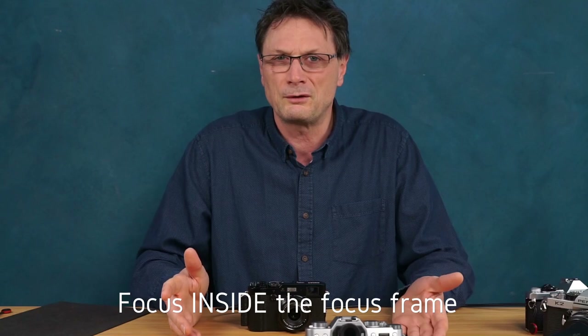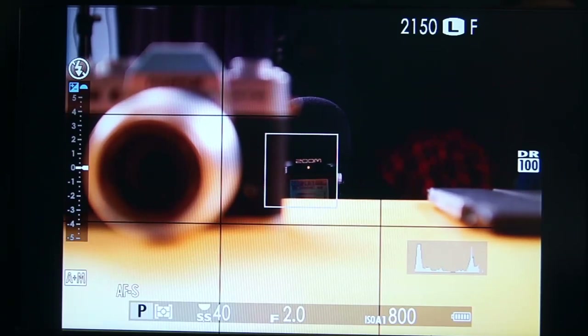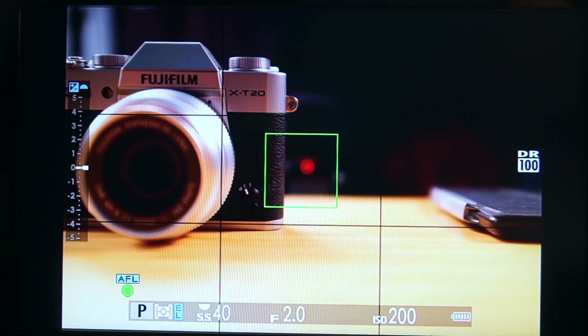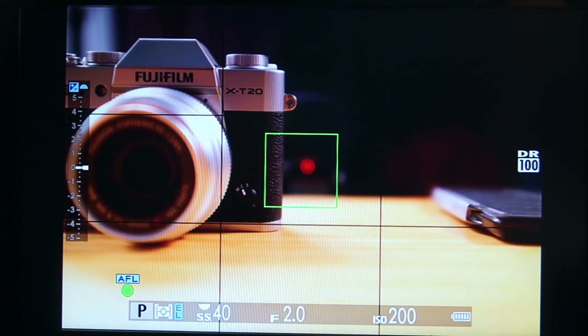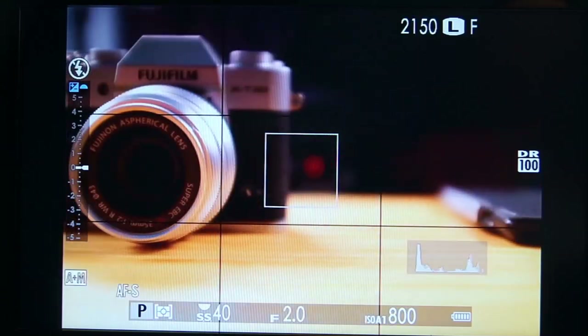If you had a previous X100 camera then you might have come across the issue where the camera would choose to focus on something inside the focus frame which you may not have wanted in focus. The X100F focuses on high contrast as did previous cameras, but it now chooses to focus on whatever is the closest subject inside the frame. As you can see in this example, I've set up the X-T20 and a microphone about 12 inches or 30 centimeters apart. When I press the shutter button you can see that the camera now chooses to focus on what is closest to it which has high contrast, even though the remainder of the subject takes up most of the area of the focus frame. The camera is choosing to focus on the foreground subject over and above anything in the background.